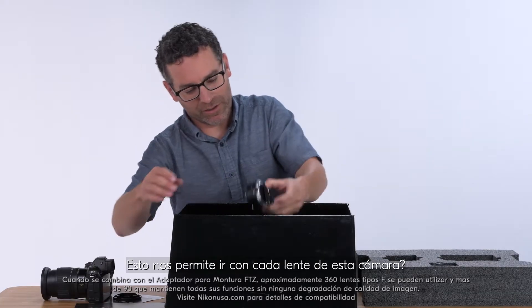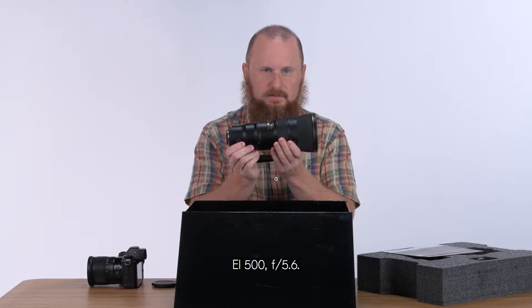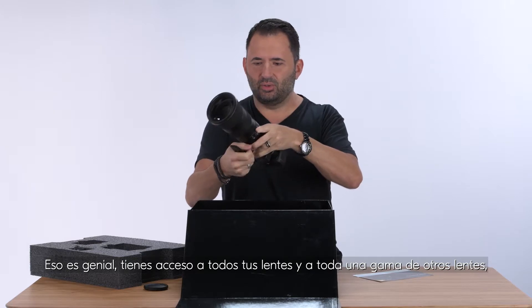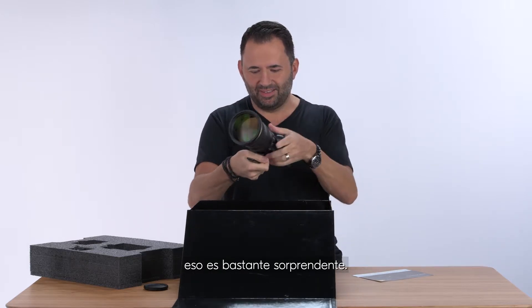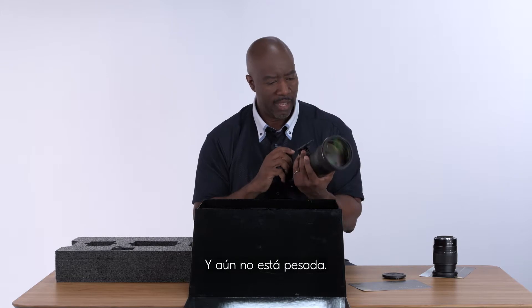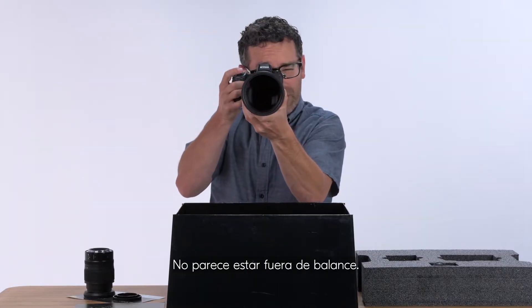Are you serious? This allows us to use every lens on this camera — the 500 f/5.6. Power talk! It is so cool that you've got access to all your lenses and a whole range of other lenses. That is pretty amazing. I'm going to be able to use every lens in my bag as well as make use of the new glass. And it's still not heavy — it's super easy and light, it doesn't feel like it's out of balance.